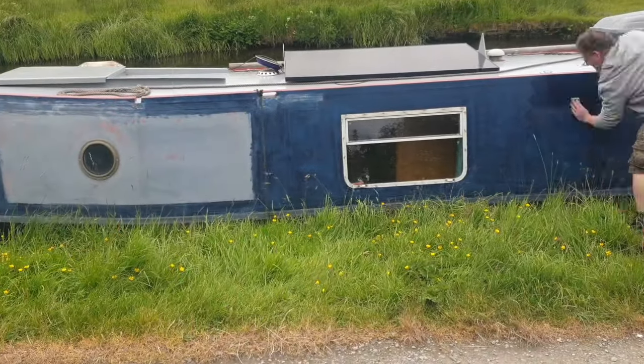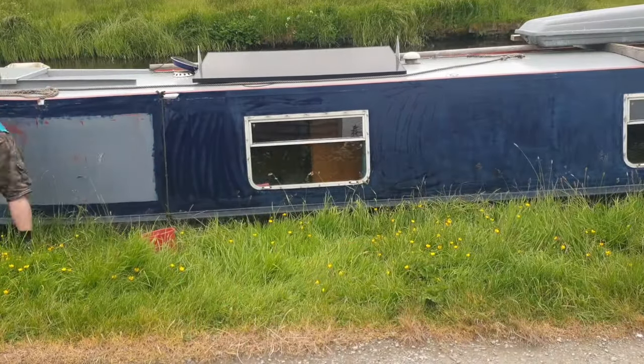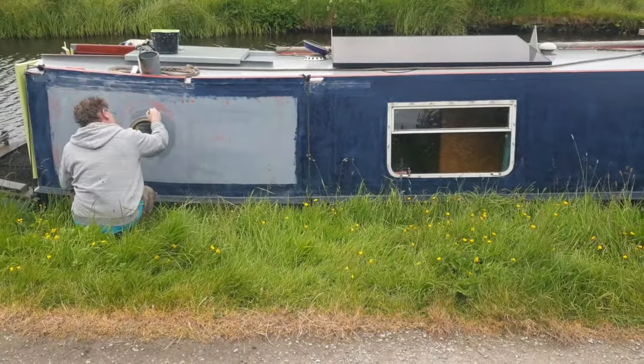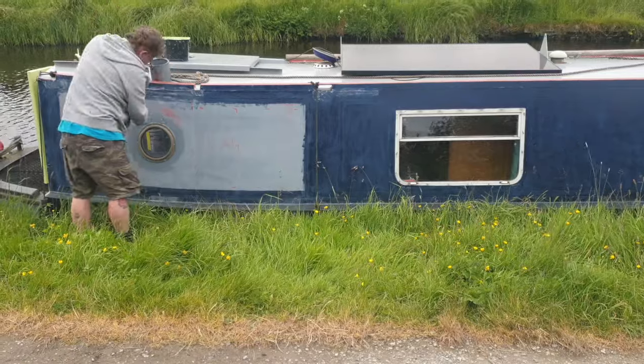I've found this to be the quickest way of rubbing down the boat due to the weather. It's always raining over here in England at the minute, but while it's dry I'm going to start the painting.